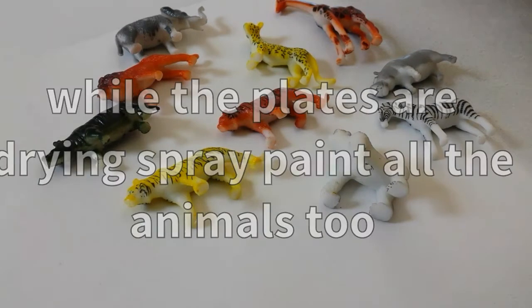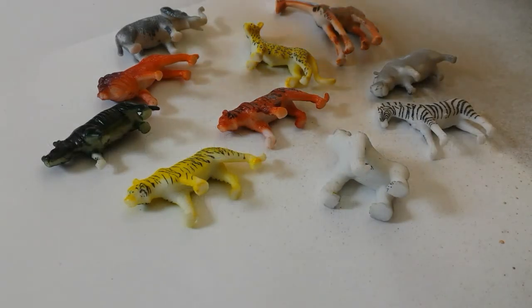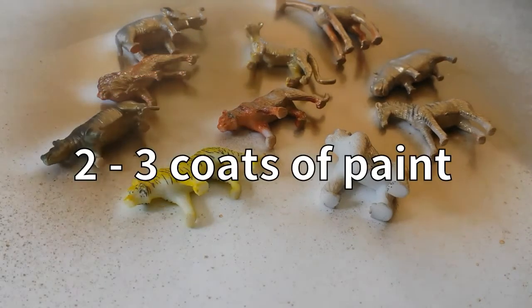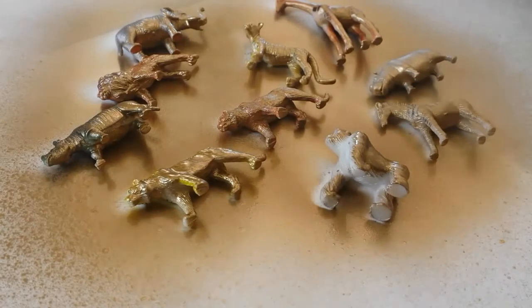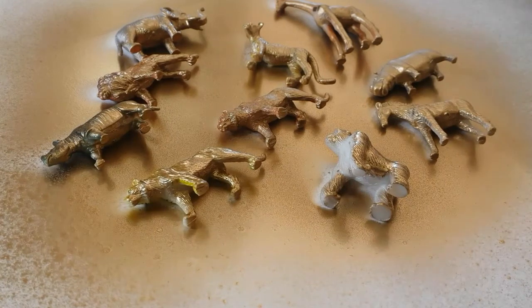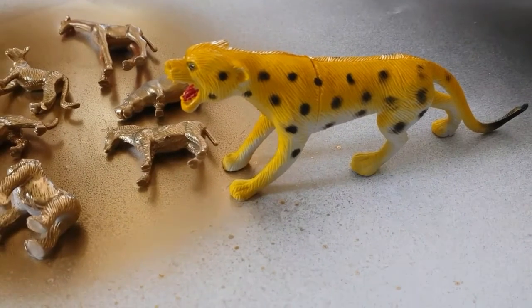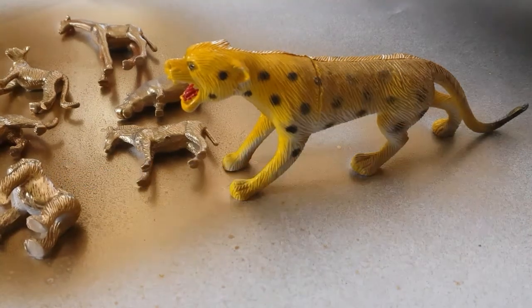What we're gonna do next is shake the golden color spray paint and just spray paint the smaller animals in gold color. It's probably gonna need about two to three coats until it's done properly. Let this side dry for about half an hour to one hour, then turn it over and repeat on the other side. In the meantime you can also spray paint the large lion as well — that way it saves time.